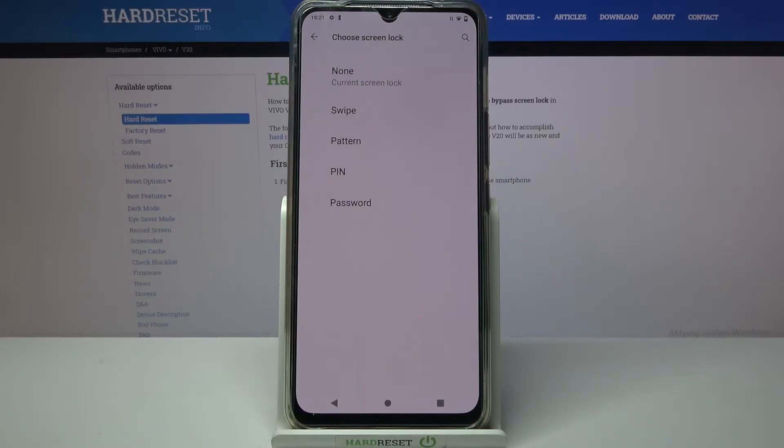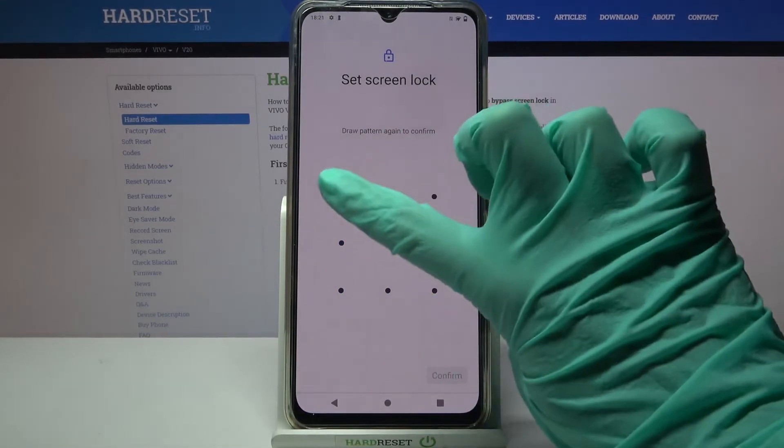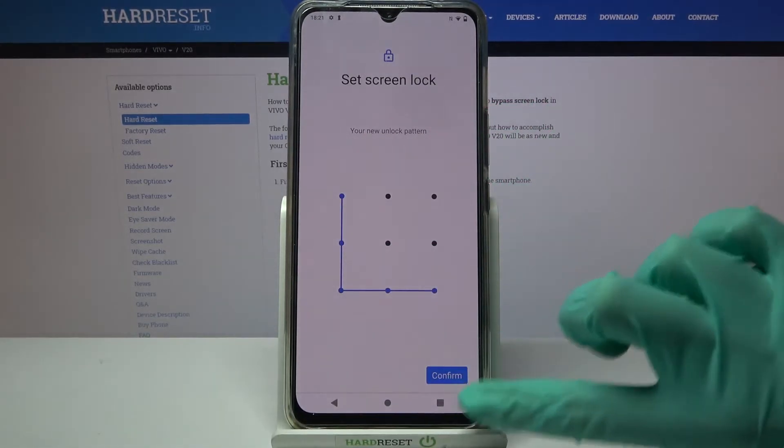Swipe, pattern, PIN, or password. Click on the chosen one, enter it, and tap Next at the bottom right corner. Then you need to repeat it and click Confirm.